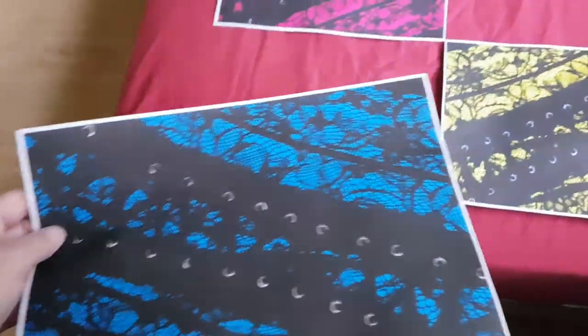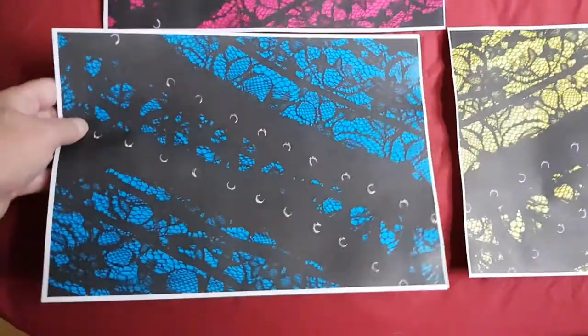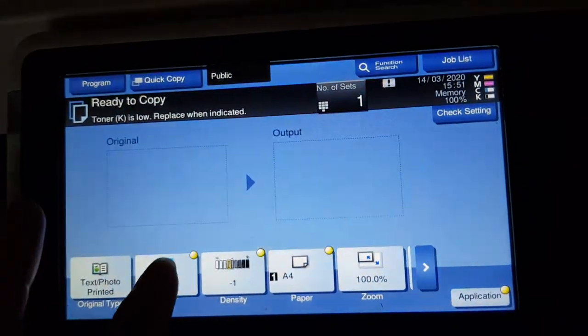Strange — it still hasn't indicated toner out yet. Normally it would by now. I don't know why we're still using this toner.